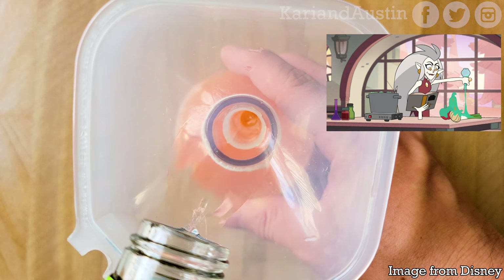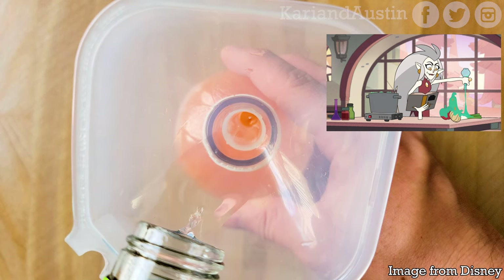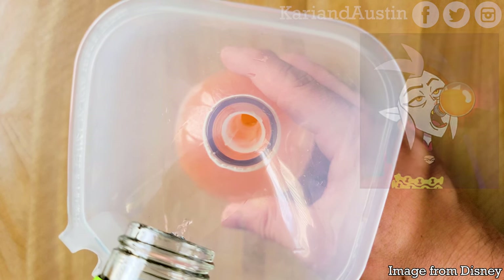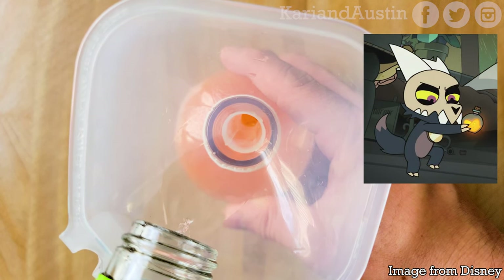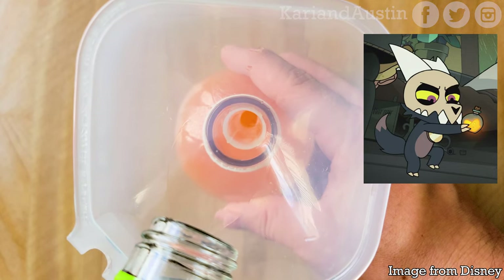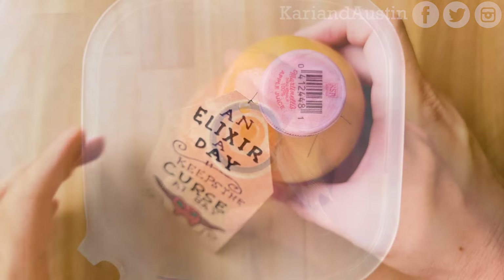Don't limit yourself — you can make a variety of elixirs to excite your taste buds. Just be sure to drink responsibly and to distinguish which elixirs have alcohol or not if you're having an Owl House viewing party with people who prefer not to drink alcohol or are underage.